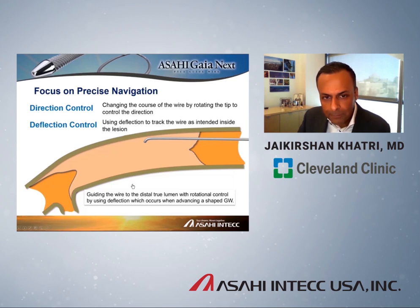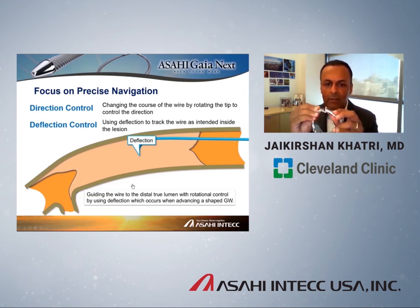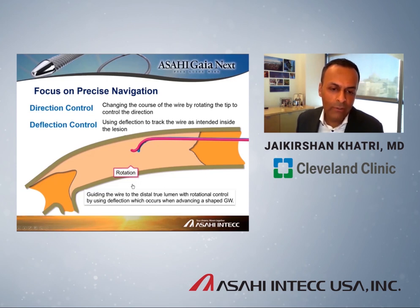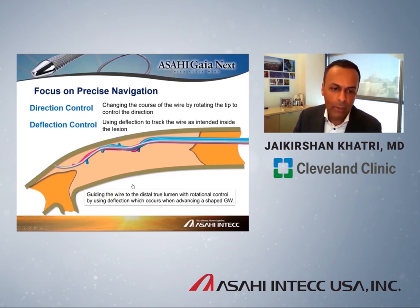Directional control is basically the torque response of the wire — how easily you can rotate the direction of the tip as you advance through the lesion. The second concept is deflection control: how likely is the wire to deflect when it hits something hard? These two ideas allow you to safely traverse lesions in a CTO. As the wire hits something hard, it deflects like the bracelet on a watch. You then rotate the wire using its exquisite torque response — even when wedged in a hard lesion — to point in a different direction and push again, navigating your way through the CTO.